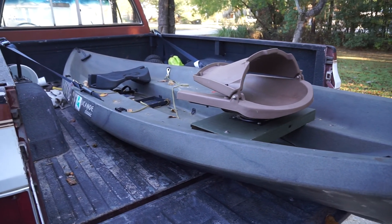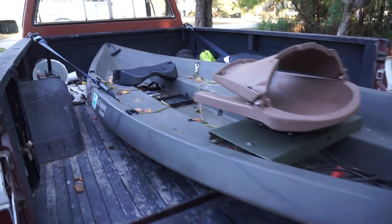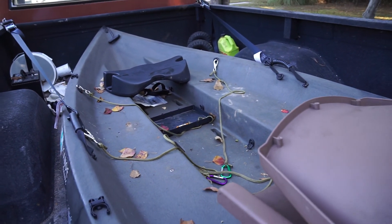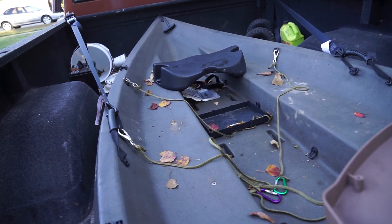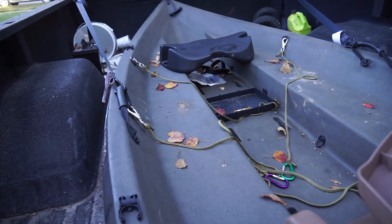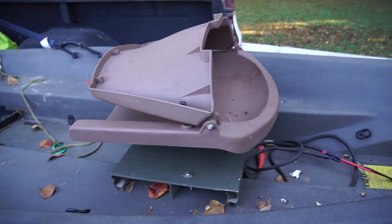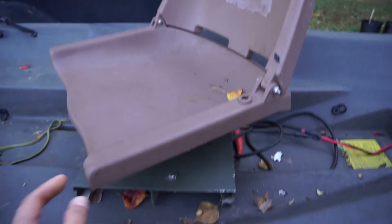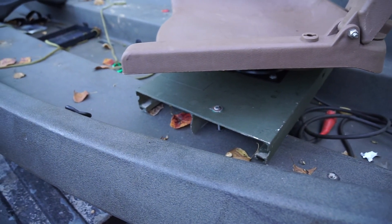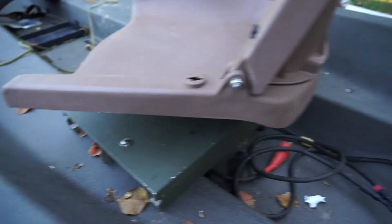I'm going to show how mine has been set up with a trolling motor and we're going to see how it works. I just set a battery tray in there — nothing is bolted down, it's just the weight of the battery. If I flip, I'll just clip the battery into one of these tethers or let it go to the bottom and paddle back. I basically custom-made a little swivel seat — just a piece of extruded aluminum screwed into the factory holes with a seat mounted to it.